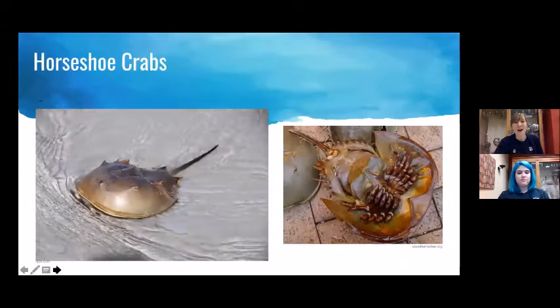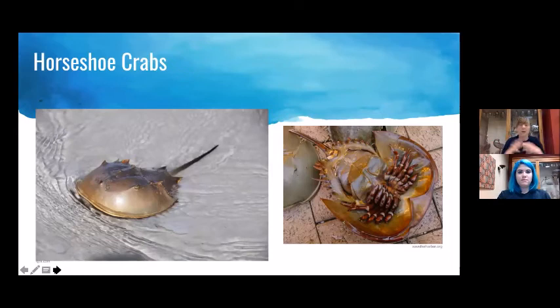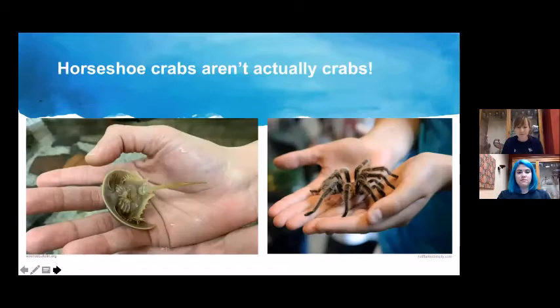Our next creature is the horseshoe crab. Has anyone seen a horseshoe crab? Lots of yeses — you're more likely to see these than mantis shrimp because horseshoe crabs come on shore. We'll cover lots of biology and then discuss why they're super important, threatened, and what we can do. First: horseshoe crabs aren't actually crabs. According to the phylogenetic tree, they're much closer related to spiders and arachnids than to true crabs.